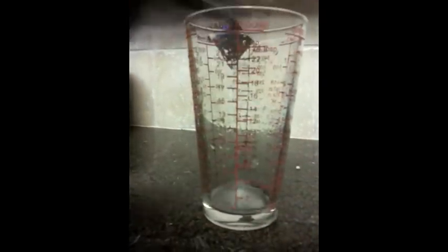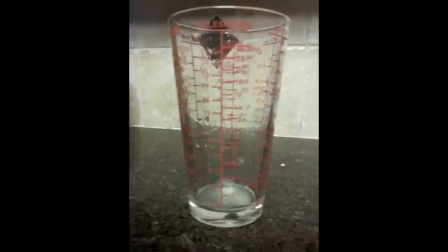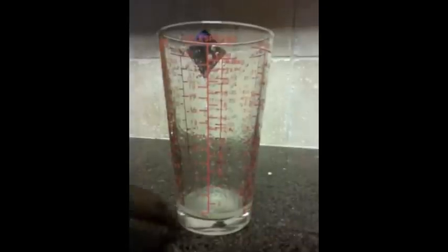Two more tablespoons to go. One more. One more. That's one. Now for the sugar — I need one tablespoon of sugar for each one.